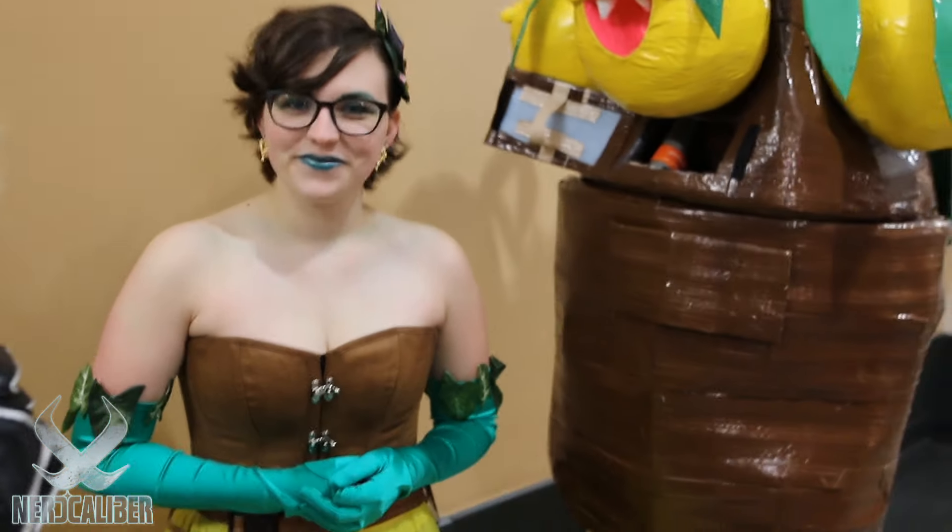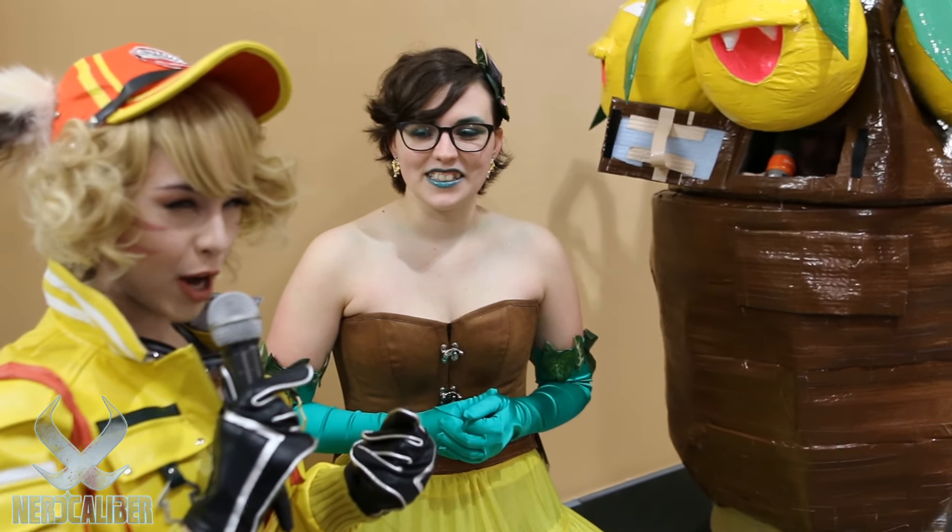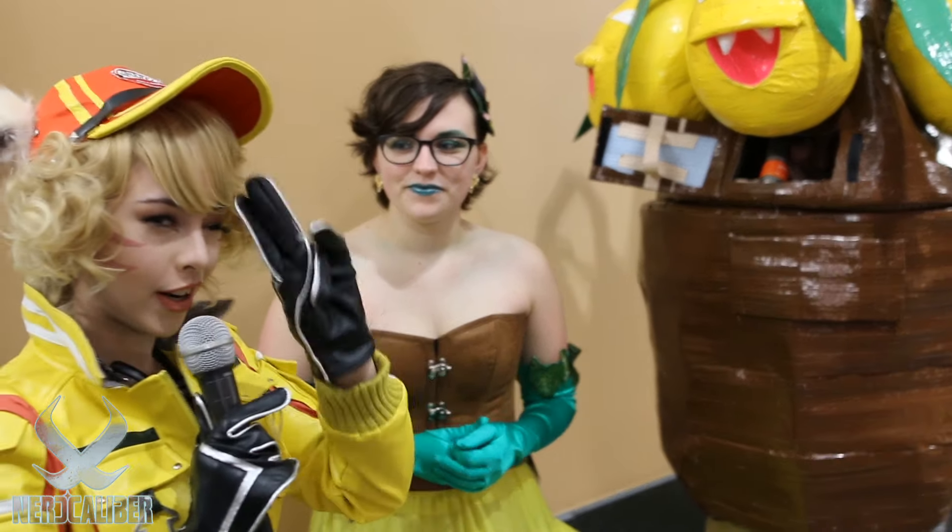Thank you so much for taking your time out of the day. It is Dolly from Dollylicious Cosplay here with NerdCaliber at Anime Boston 2017. And we are out.